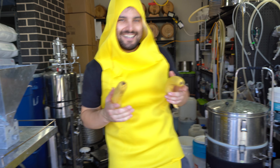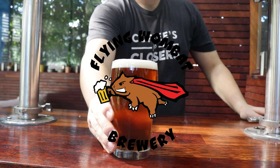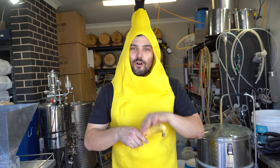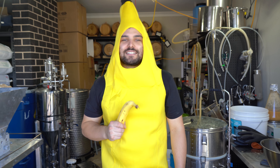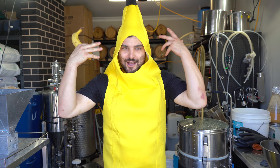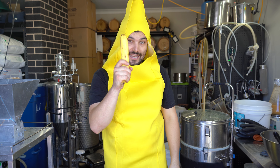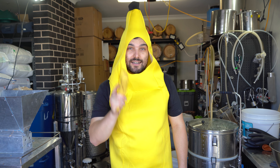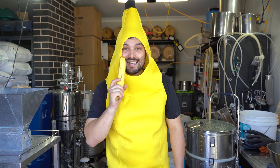It's banana time. Welcome back to Flying Wombat TV, the channel all about beer, banter and bloody good times. So yes, we are doing banana stuff today. We're gonna throw a bunch of these with a bunch of grains into a mash tun and see what we can spit out. The goal of today is a banana split milkshake wheat ale. Don't forget to like and subscribe and let's get our banana on.